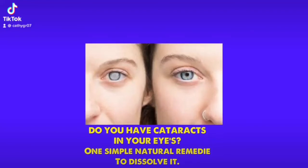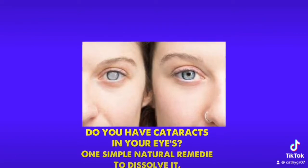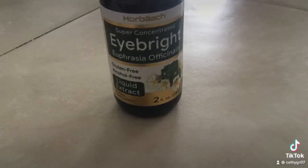Do you have cataracts in your eyes? One simple natural solution. Go buy some Eyebrite. Eyebrite is sold on Amazon too.